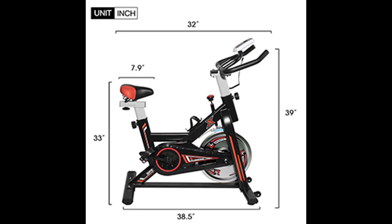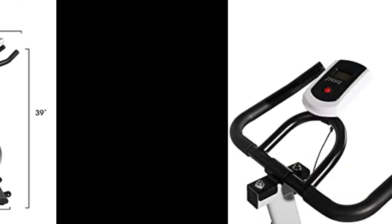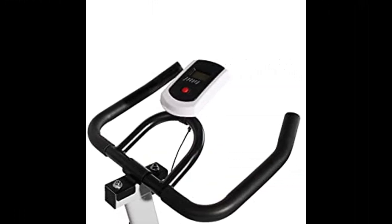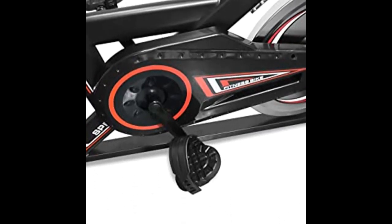Stay hydrated throughout your workout — this convenient bottle holder is built into the frame for easy access. Multi-grip handlebars along with a fully adjustable ergonomic leather padded seat enable the indoor cycling bike to cater to your specific needs in a customized and perfect manner.